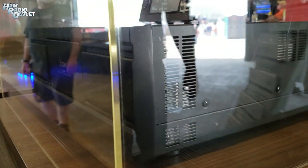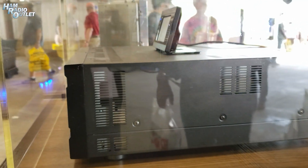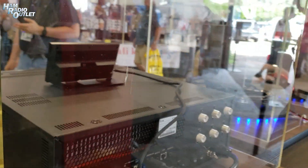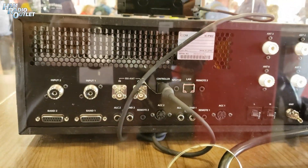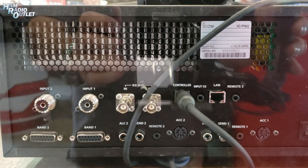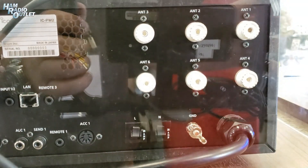On the back, the biggest feature over the PW1 is it's half the size and half the weight. It has a switching power supply and LDMOS finals at 65 volts, so they're very, very clean. It's also designed for SO2R — single operator, two radio. You'll see two radio inputs there and two different band selection options. And then on the right you're going to see six outputs for different antennas, so you can have up to six antennas connected to two different radios.